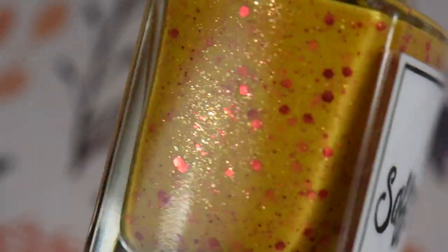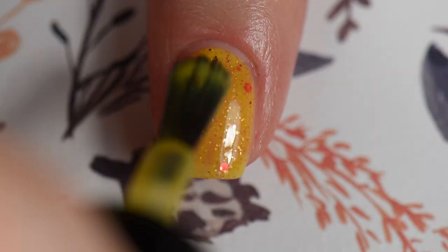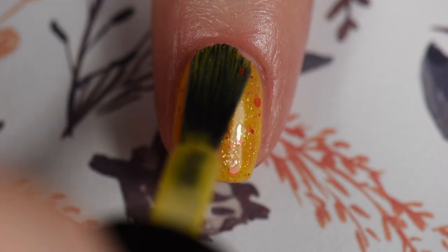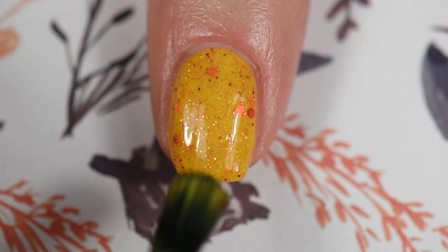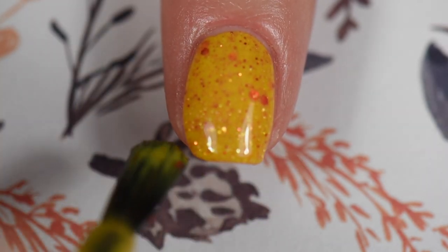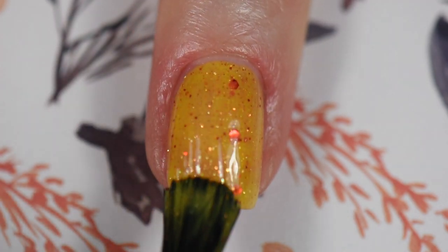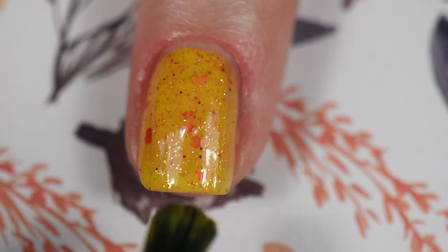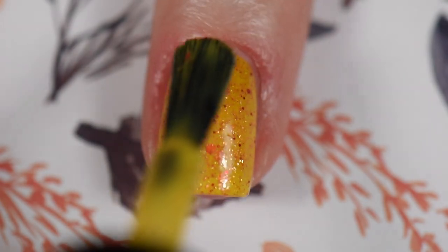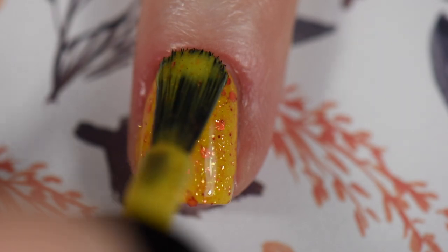I started off with Saffron by Whimsical Nail Polish by Pam — yes, that's a mouthful, but this polish is beautiful. You can see those glitters in there, the flex — this was so beautiful, it's fall in a bottle. Two to three coats depending on your application, very smooth. She doesn't have a website directly; I went to her Facebook page and sent her an email, which she has on her page. I'll link everything below. You send the information, she'll send you an invoice via PayPal, and then you send her the money. I had no problems. Fantastic polish.